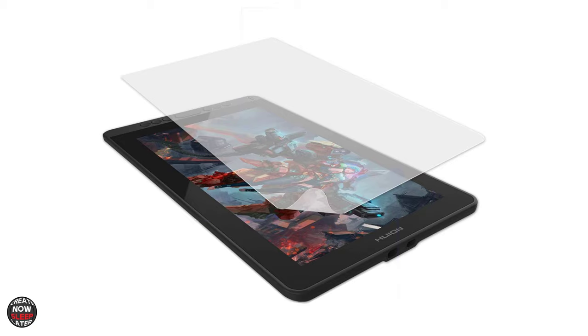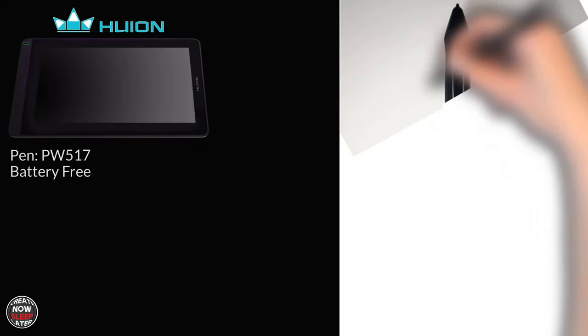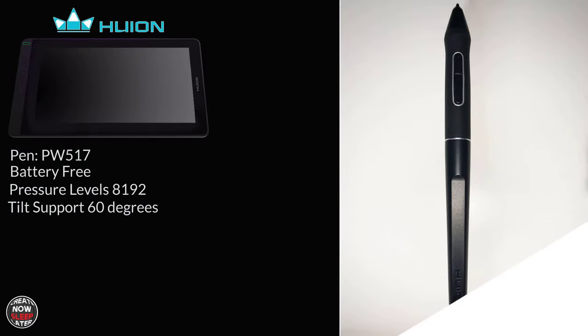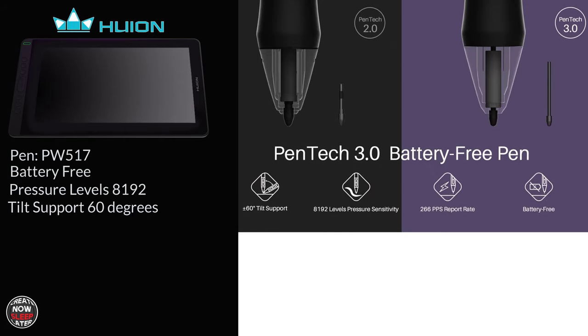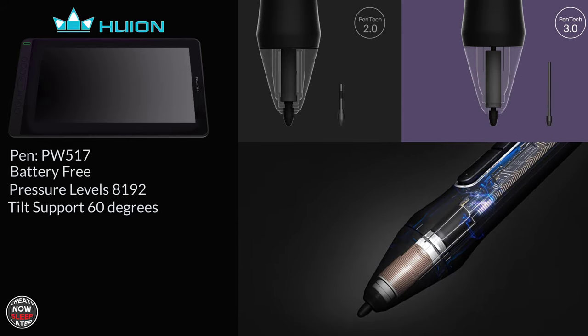Underneath is a fully laminated display, which is supposed to reduce parallax — we'll put that to the test in a second. This comes with the new PW517 battery-free pen with 8,192 pressure levels and tilt support at about 60 degrees. Now, we have to talk about this new Pentek 3.0 technology. What they've done is they've reduced the size of the nib towards the end and done a whole bit of other engineering. What does that mean to you and I? It means they made the pen better.